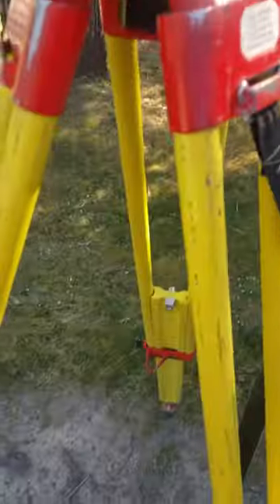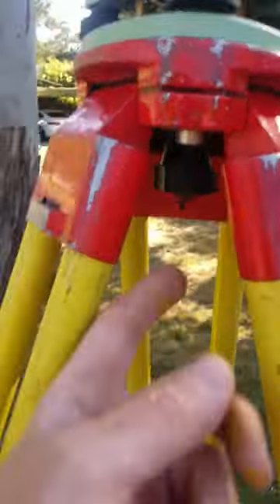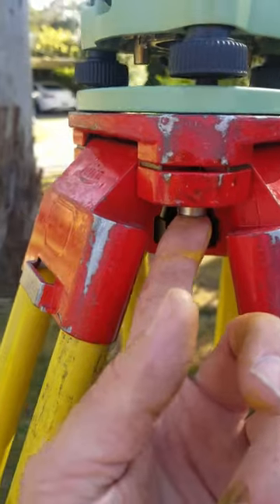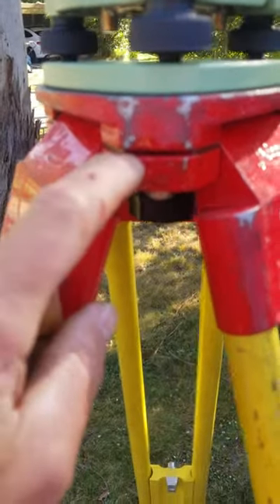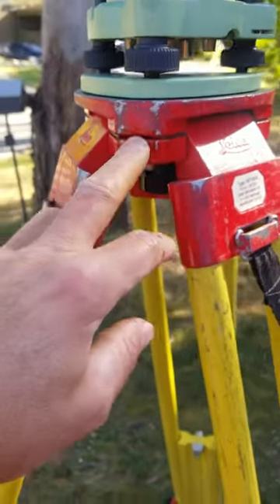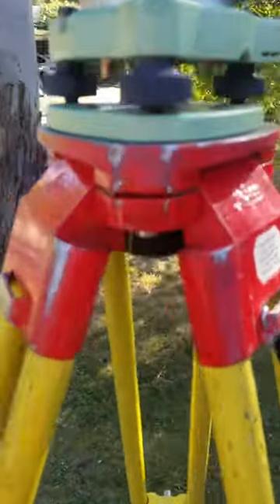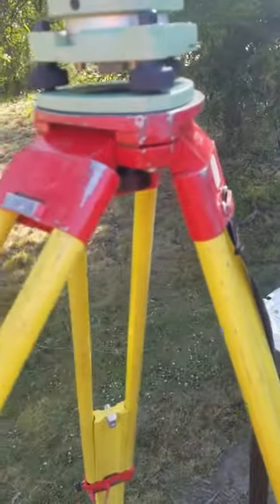So the other part of tripod maintenance is this bolt here on these — do him up so he's firm. Then I just put WD-40 in there. Somebody's gonna tell me WD-40 is a remover of lubricant, but WD-40 is a lubricant where there's no lubricant before. So I just spray a bit of WD-40 and it goes in — you can see inside that little cylinder there — just makes these hinges work really nice.